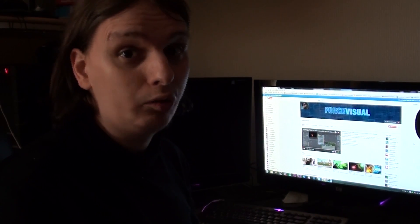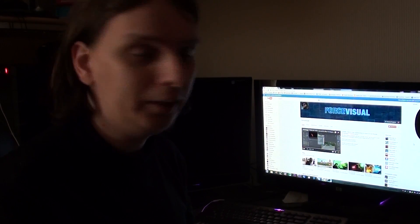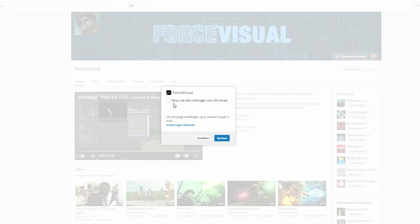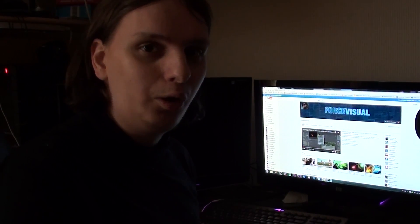If you haven't subscribed yet, or you have subscribed, just a small notification. YouTube has this really weird system and even if you're subscribed, you don't always get a notification when videos are uploaded. If you go to the subscribe button and subscribe, you get an option to be reminded for any updates on this channel. Just click it, save it, and you're done — you will get notifications when I upload videos.